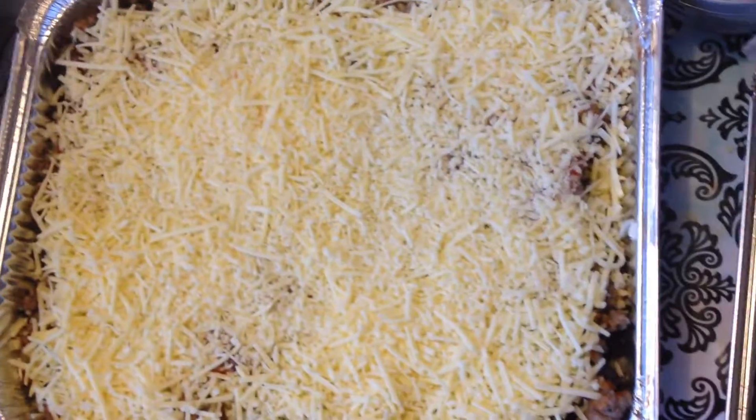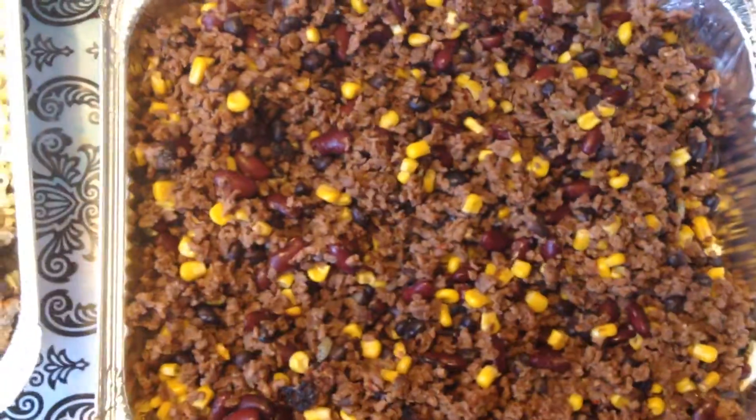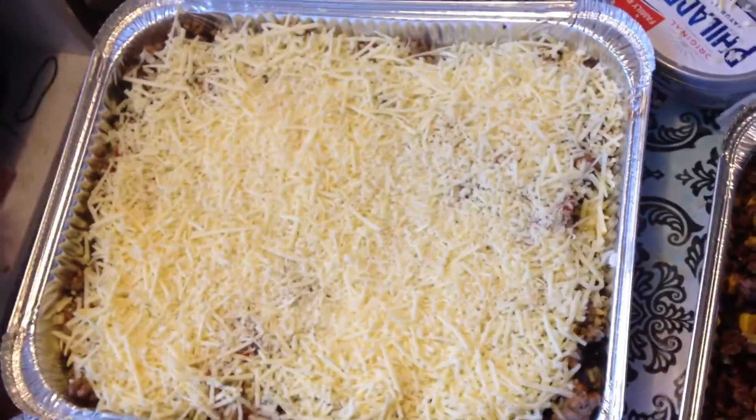So there you go. To separate the two, these foil boxes come with lids, so I'll just be scribbling what is vegetarian and what is not. Anyway, thank you so much for watching and have a wonderful day. Bye!